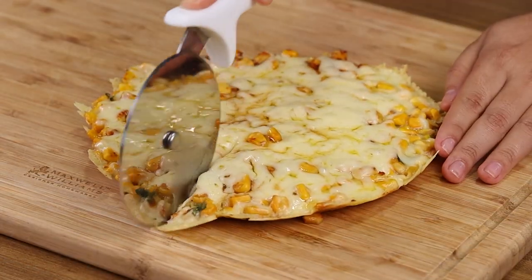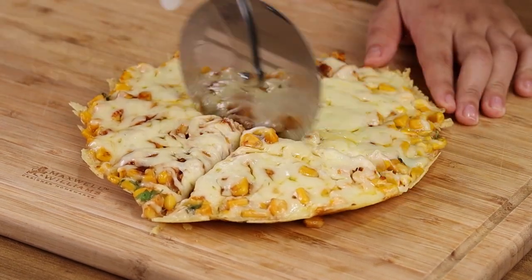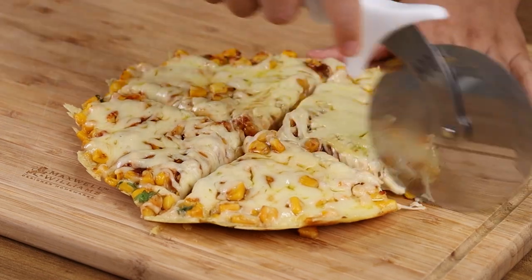And our recipe is ready! Now all you have to do is enjoy! I really hope you enjoyed it! Thank you for watching the video! See you in the next one!